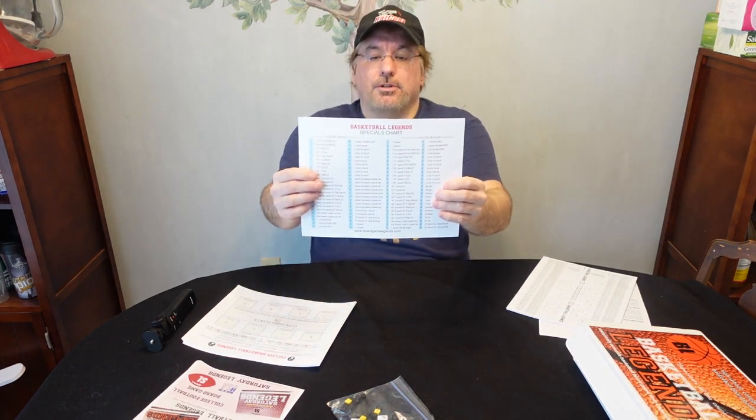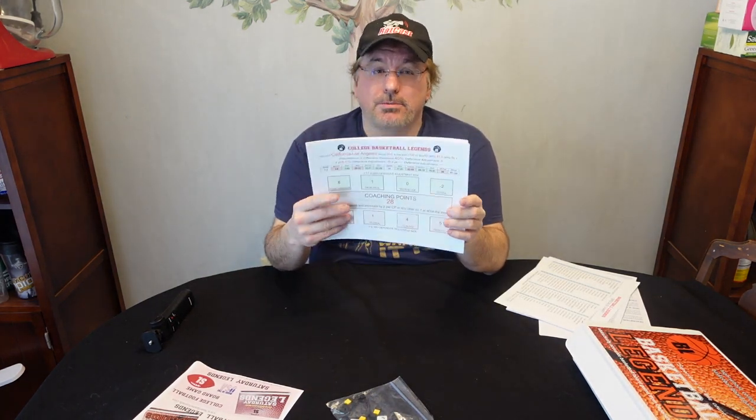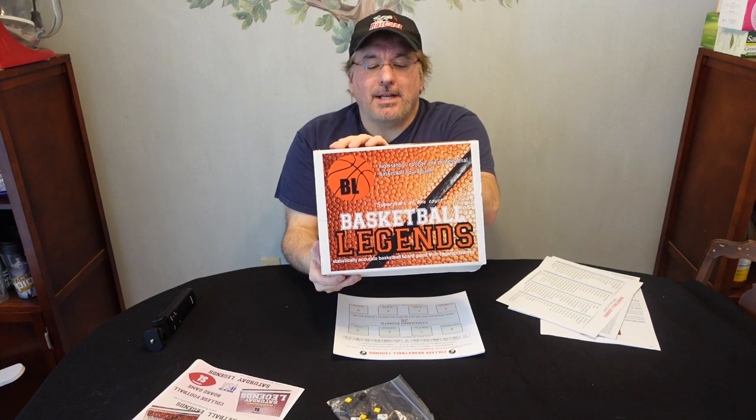You've got your special chart and your possession chart, which I haven't gotten into yet. And then you get a handful of teams to start off — I believe they're all college teams. When you pre-order, you can request a team, so look into that at BoardGameLegends.com. I know I'll be interested in some of the NBA teams since that's what I'm more familiar with. But anyway, that's a quick unboxing of Basketball Legends.